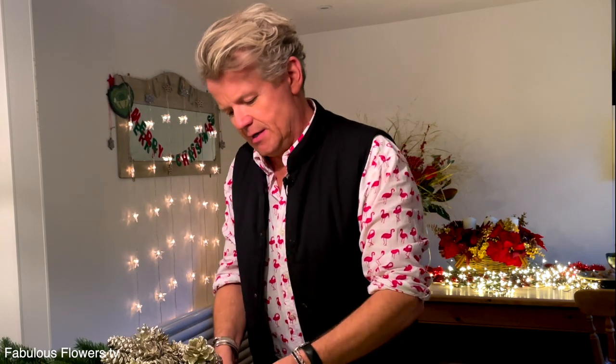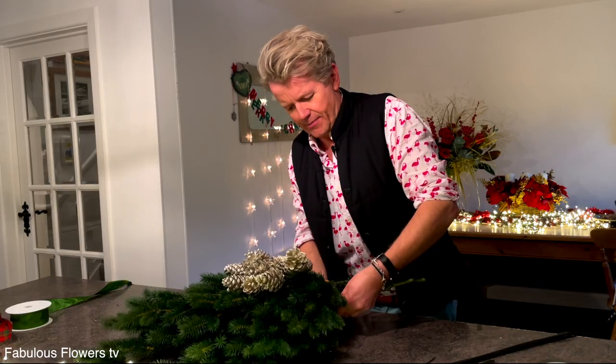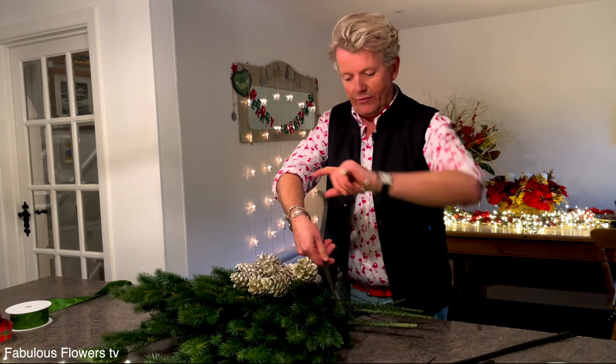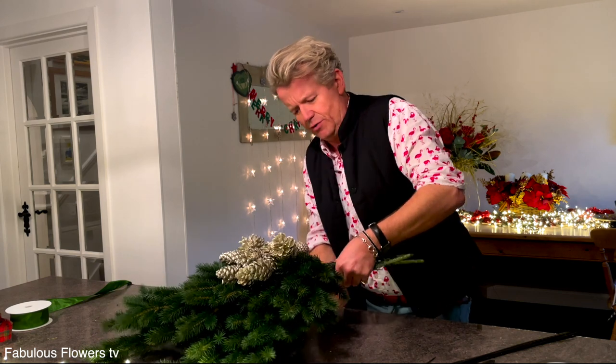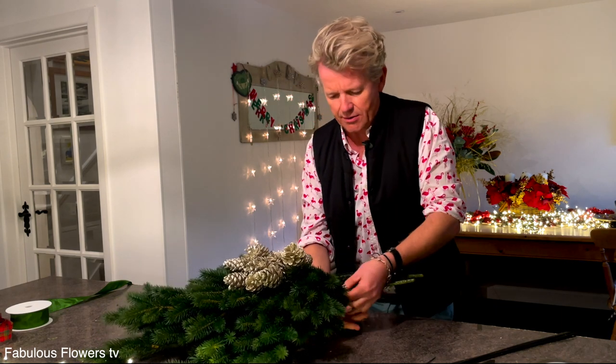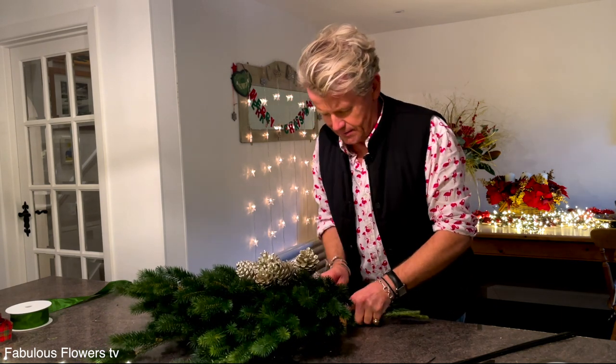Then we take our trusty anchor tape, which is a nice sticky florist tape — it's really amazing. Get it from your florist supplier or online. I've cut a nice length of it and this will secure our wonderful bough decoration. Wrap it round and don't be shy — you've got to be quite vicious with pulling it tightly, otherwise it's all going to fall apart. Going round a few times with it like that. That has basically secured it. Give it a good old squeeze like that.